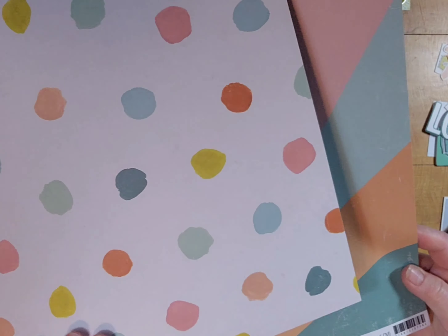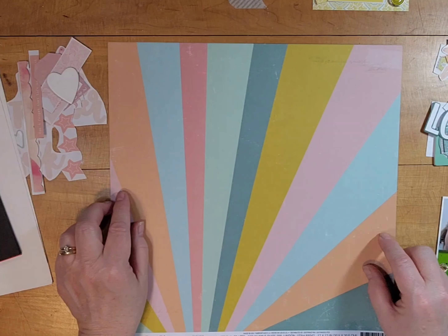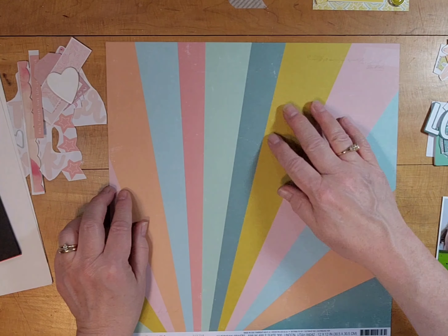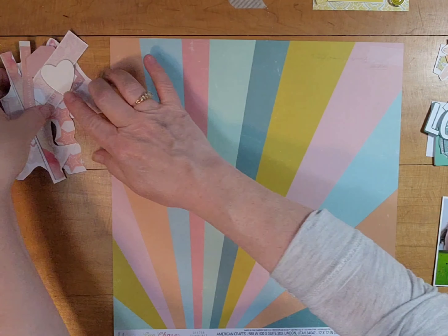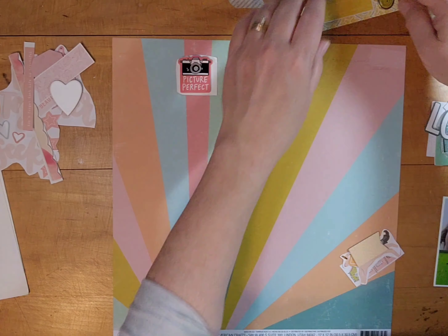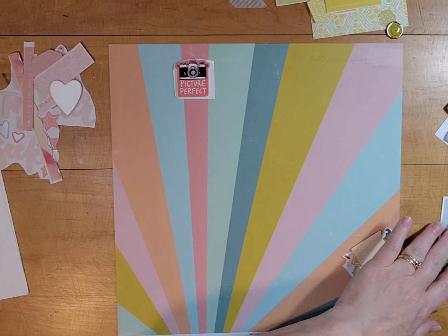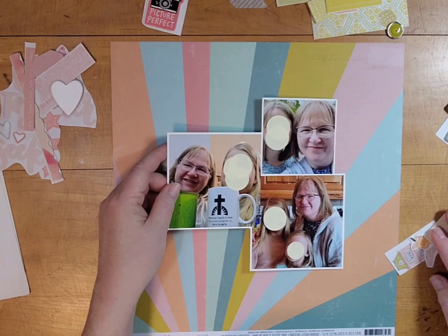I have two sheets of paper here from the Heidi Swap Sun Chaser collection. I'm only going to use one of them, but I think I'm going to use the flip side of this sunburst one for the companion page that will go with this one. This is all I have from this collection — just these two sheets of paper.